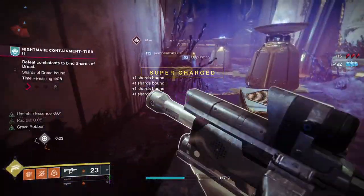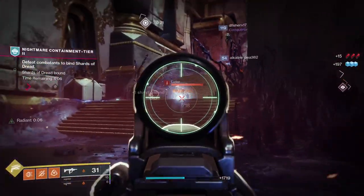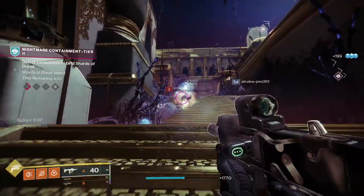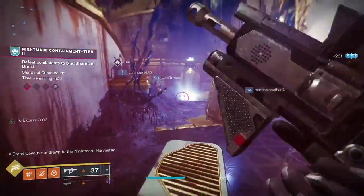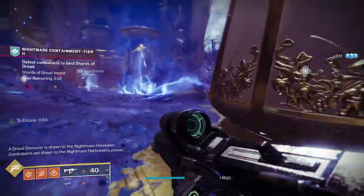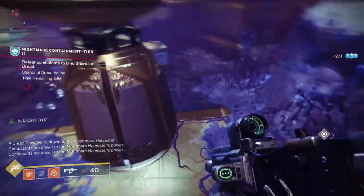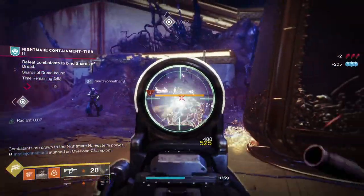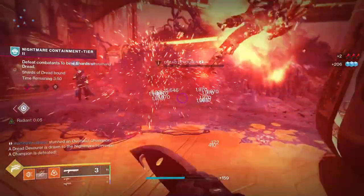So for today, we're going to be looking at the solar inspired armor sets for each of the classes. I will be using some of the Eververse armor, specifically the boots for each of the classes. But other than that, everything else is just going to be different pieces with a lot of glows, minimal glows, or just all around solar exotics. So this is my solar inspired armor sets.